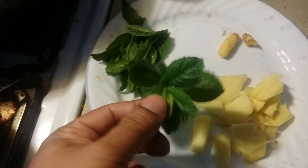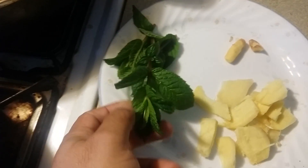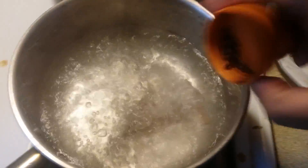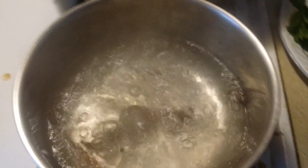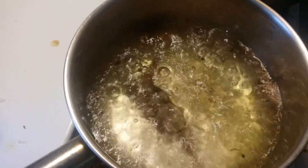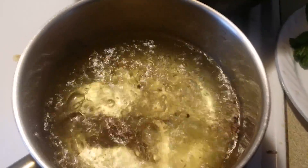And these are fresh mints from my garden. What you do is you basically pour them in boiling water and let them boil for 15 minutes till you get some gold-colored water.